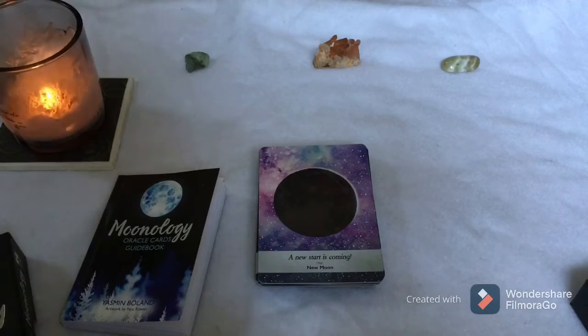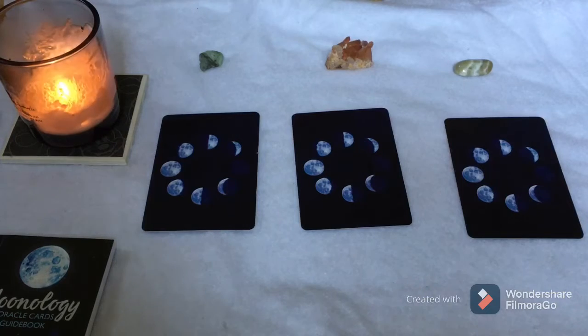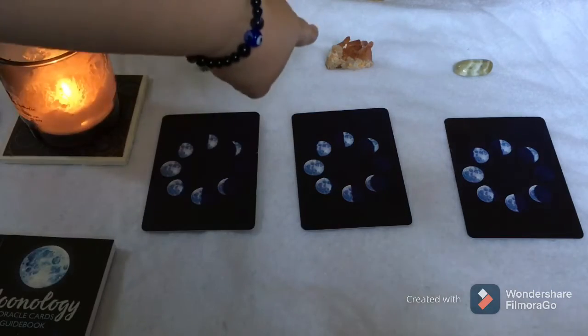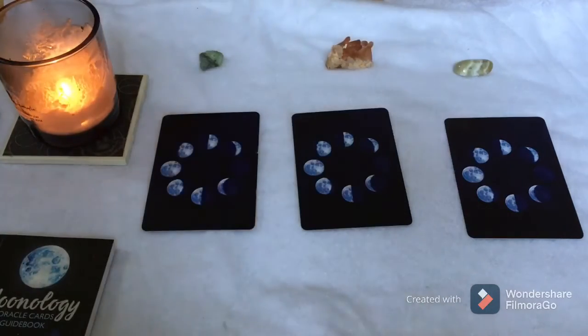Up next is the pick-a-card. There are three cards to choose from. The first card has an emerald above it, the second card has tangerine quartz, and the third card has prasiolite. Take a moment, think about it, think of a question, and just ask the universe for any message however you want to do it. I'm going to flip each one over and give you a brief look at the description in the guidebook.